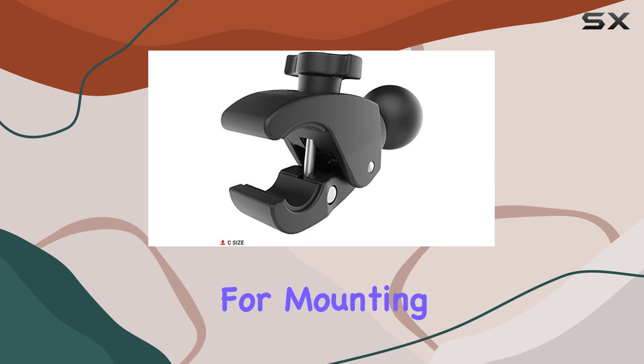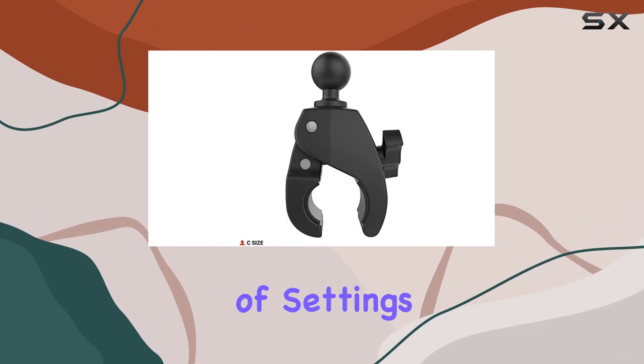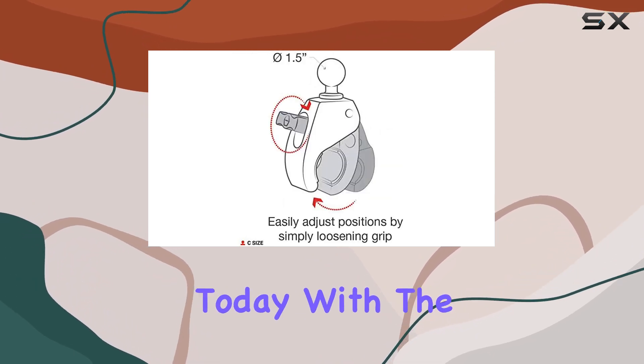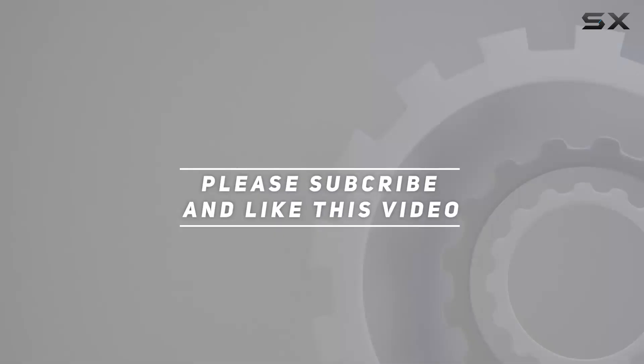Its durability, versatility, and ease of use make it a top choice for mounting phones, tablets, cameras, and more in a variety of settings. Upgrade your mounting solution today with the RAM Tough Claw — check out the video description for an updated price. Thank you for watching.